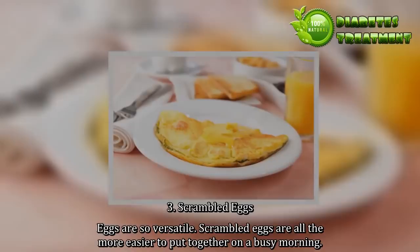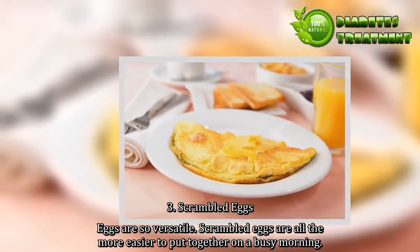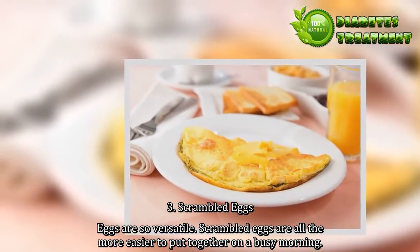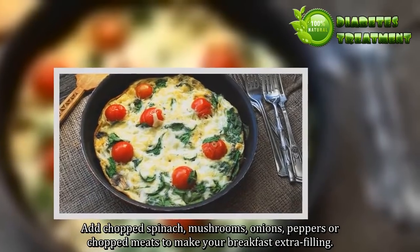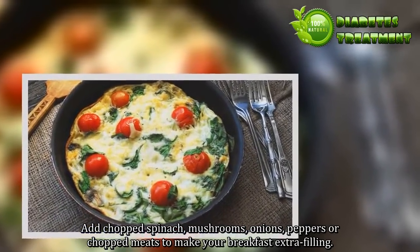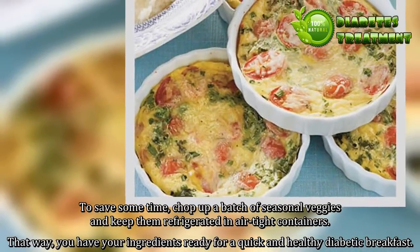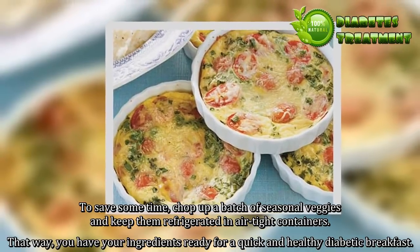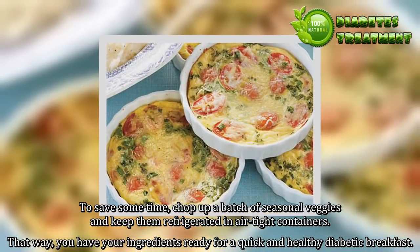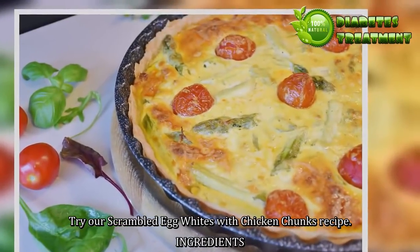3. Scrambled Eggs. Eggs are so versatile. Scrambled eggs are all the more easier to put together on a busy morning. Add chopped spinach, mushrooms, onions, peppers or chopped meats to make your breakfast extra filling. To save some time, chop up a batch of seasonal veggies and keep them refrigerated in airtight containers. That way you have your ingredients ready for a quick and healthy diabetic breakfast. Try our scrambled egg whites with chicken chunks recipe.